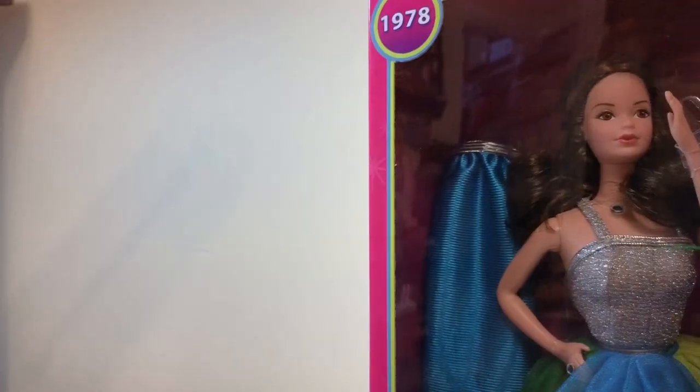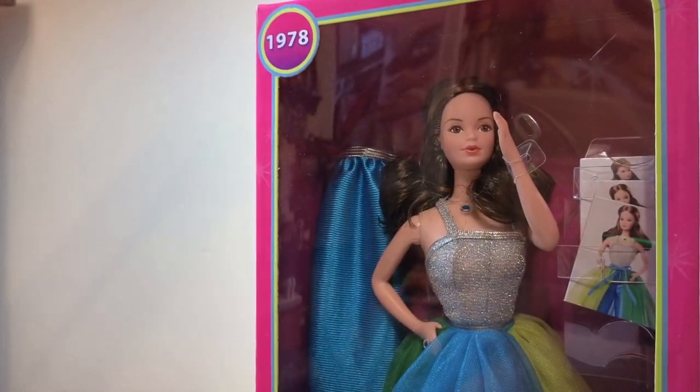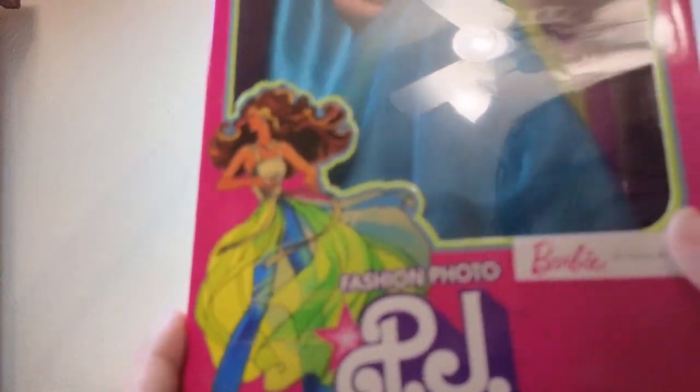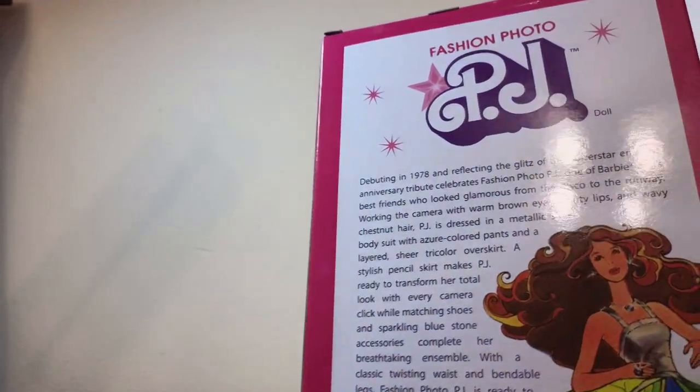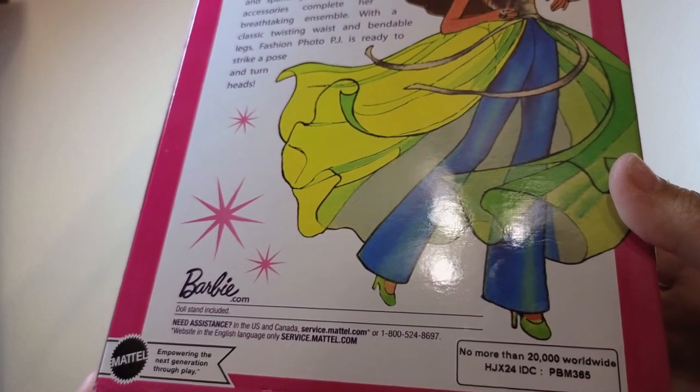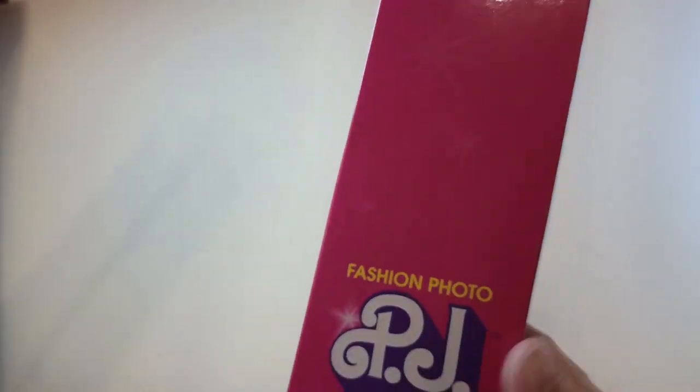She's so cute. We're trying a new camera today. Here she is, here's the box, here's the art on the box — super cute Fashion Photo PJ. Barbie Signature. It comes with sparkling jewelry, different costumes, a silver bodysuit, mix and match options. Some more art on the back. Let's get her out.